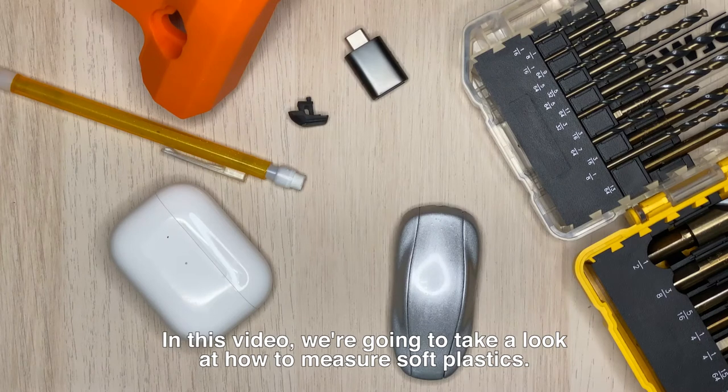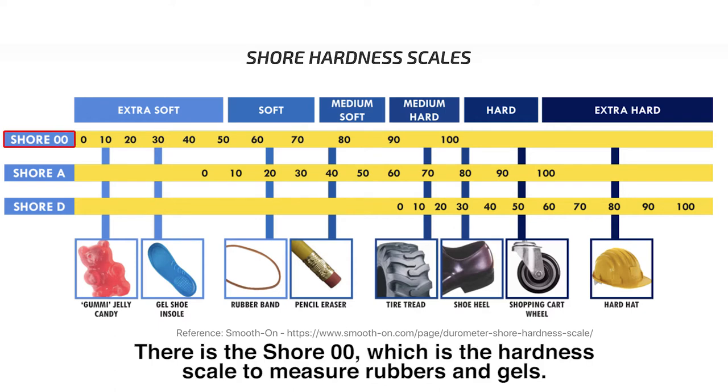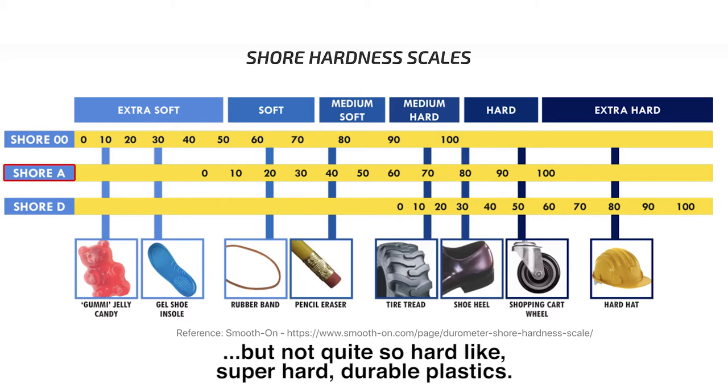In this video we're going to take a look at how to measure soft plastics. There are essentially three scales to measure plastics. There's the Shore Double Zero, which is the hardness scale to measure rubbers and gels. There's the Shore A hardness scale, which measures parts that are not quite so soft like gels but not quite so hard.